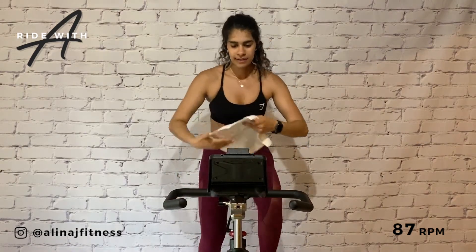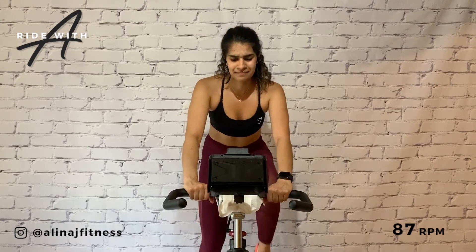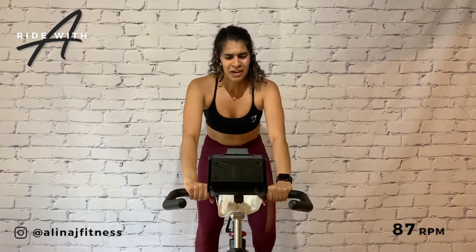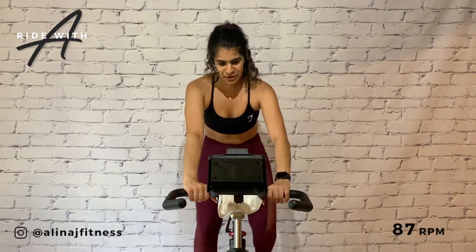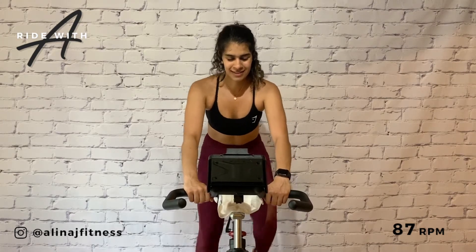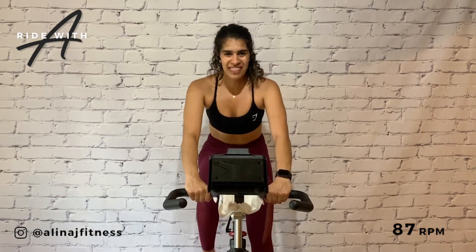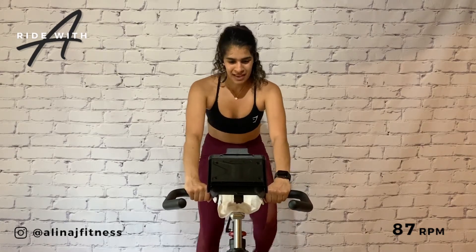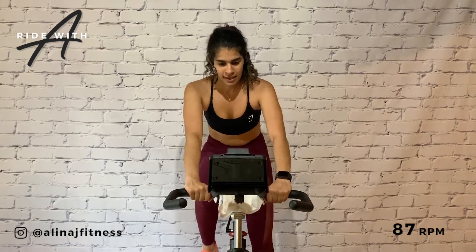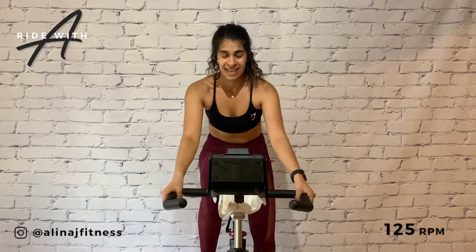Sprint! Now team, as I said before, life comes with its challenges, but we all have those people who are there for us, who mean the most to us. Put on a four, 87 RPM. Let's dedicate this song to them. We're not thinking about the past, we're not thinking about the future — we're thinking about the present, the here and the now. 30 seconds, seated sprint — keep the four, or add a five. Reach hands wide and accelerate.